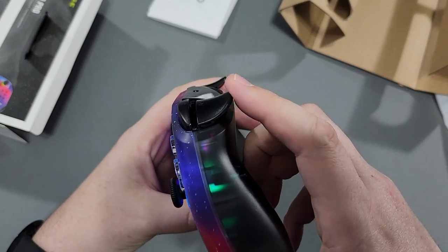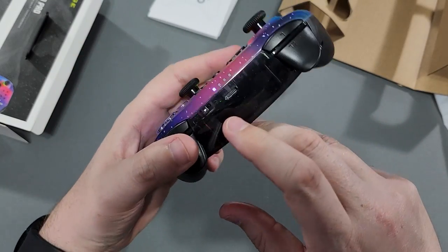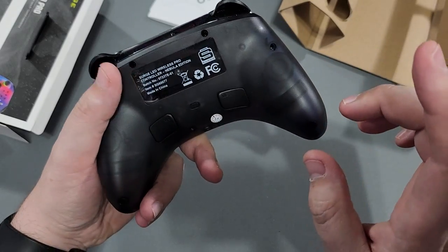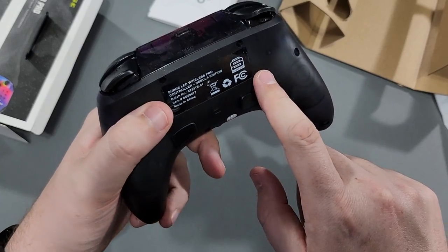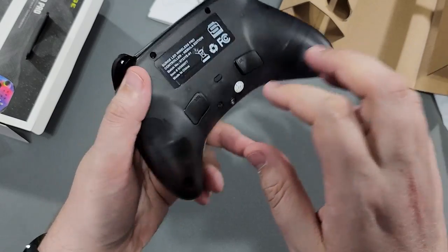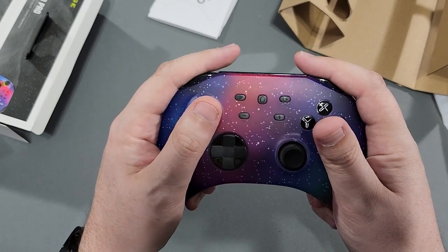The triggers are Switch-style triggers — they're not real triggers, they're just buttons. We do have the controller indicator. The back is slightly translucent, same thing with the top, and there's the Surge logo. I do like the way it feels — it's a very comfortable in-the-hand controller, one of the more comfortable ones for the Switch.